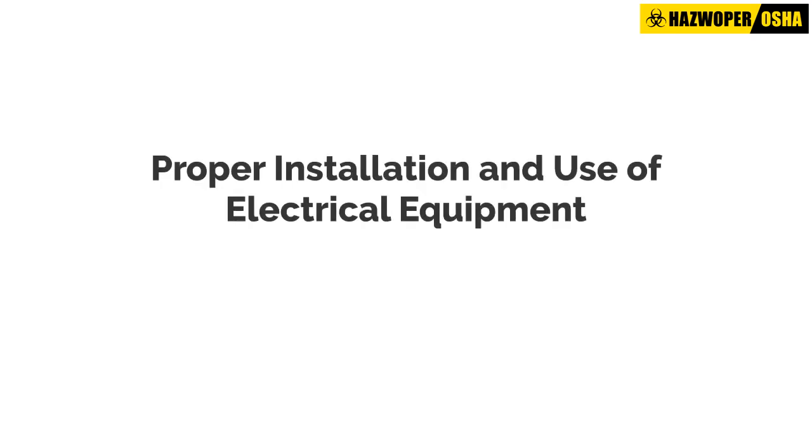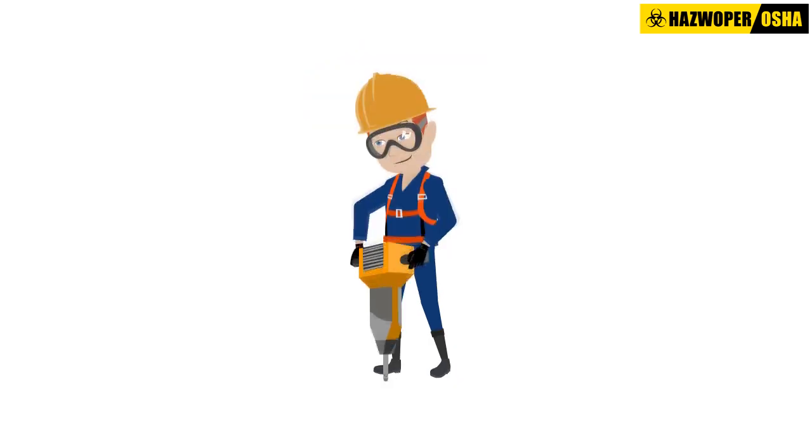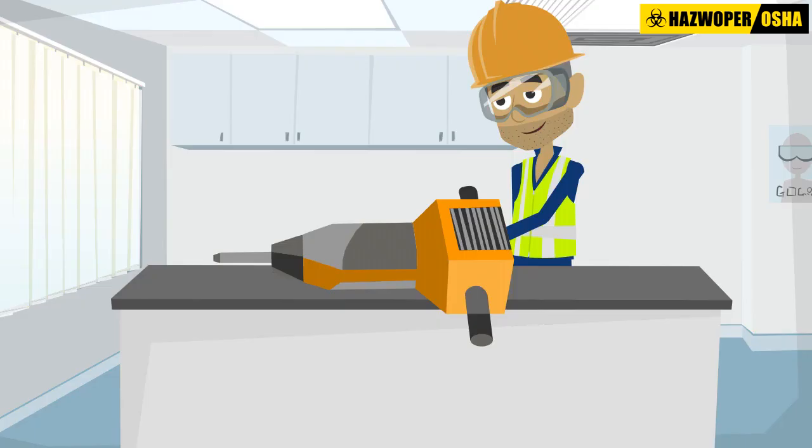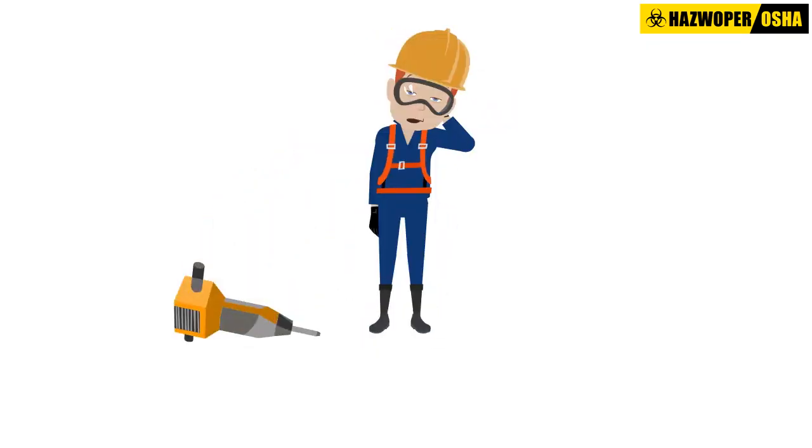Proper installation and use of electrical equipment. Before electrical equipment is used by employees, it must be examined to ensure it is free from recognized hazards that are likely to cause death or serious physical harm.